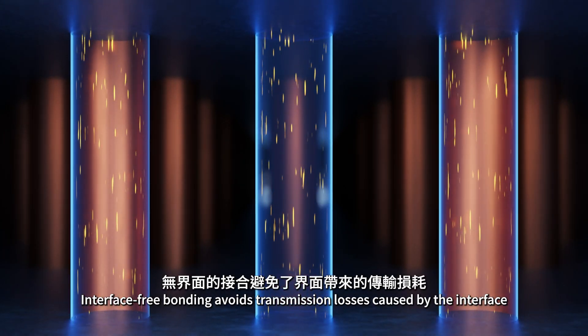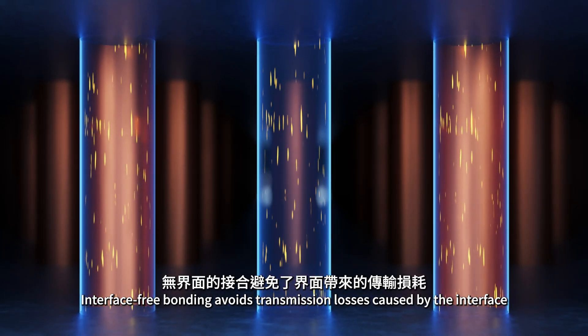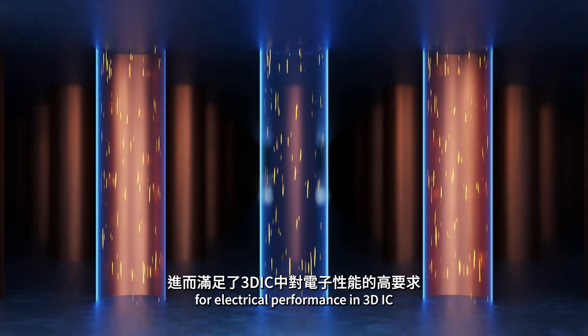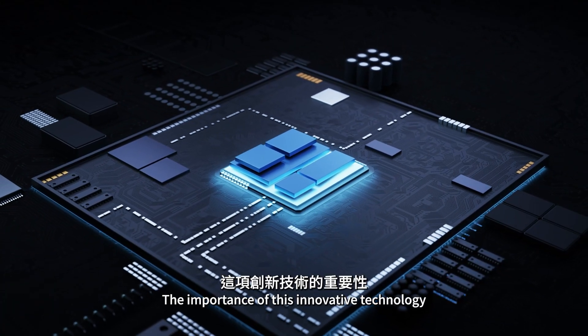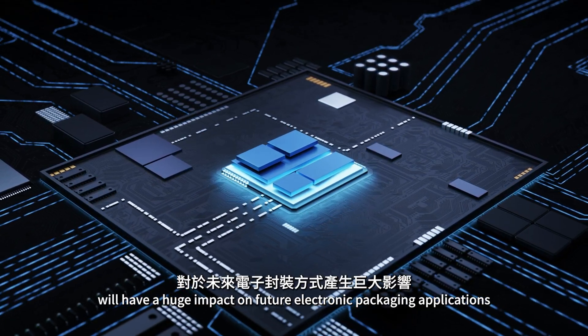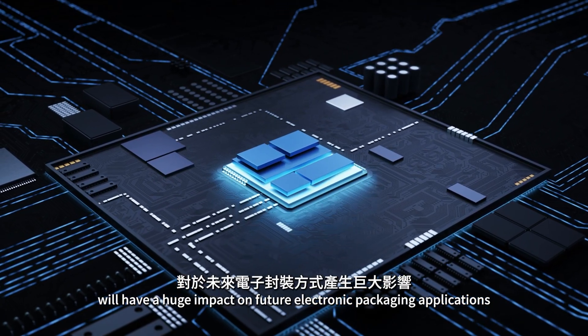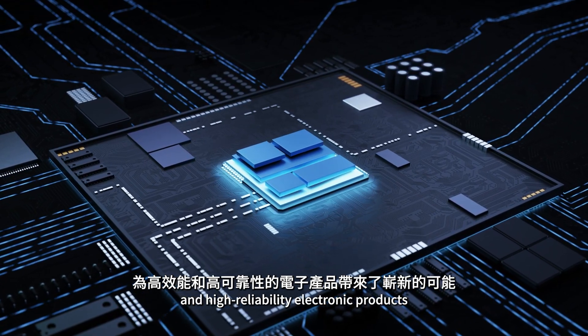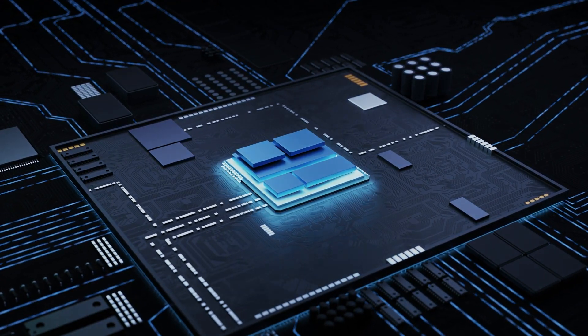Interface-free bonding avoids transmission losses caused by the interface, thereby fulfilling the high requirements for electrical performance in 3DIC. The importance of this innovative technology will have a huge impact on future electronic packaging applications, bringing new possibilities for high-performance and high-reliability electronic products.